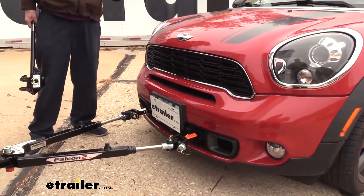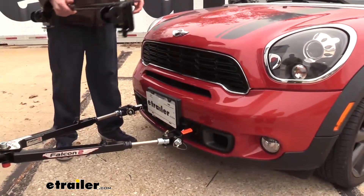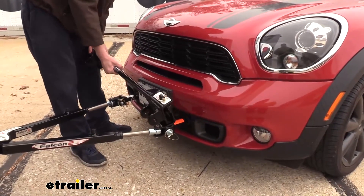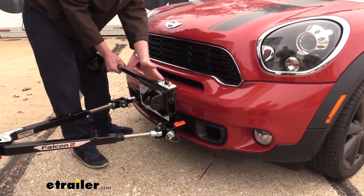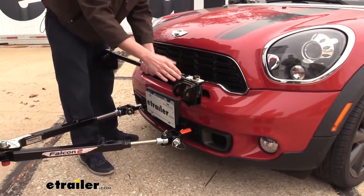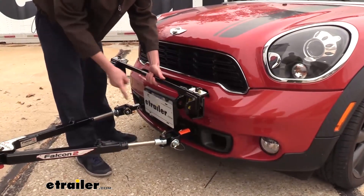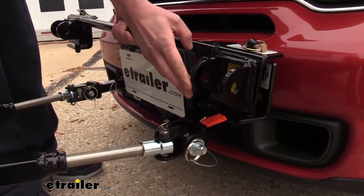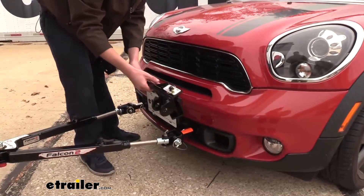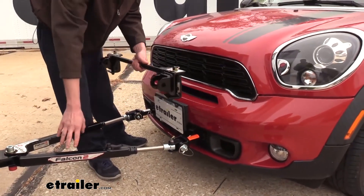Now, we just showed you how you would connect it to your Direct Connect Roadmaster base plate, but Roadmaster also has crossbar-style base plates. The crossbar you see here comes included with your tow bar, and it's going to bolt on to the crossbar-style base plates using these brackets. The crossbar actually slides off — there are two pins — and this whole crossbar will slide off. On each end of the crossbar, we've got the exact same style of connection point as our Direct Connect, so your base plate is going to hook in exactly the same way. You just have to install the crossbar brackets onto your base plate before connecting your tow bar.